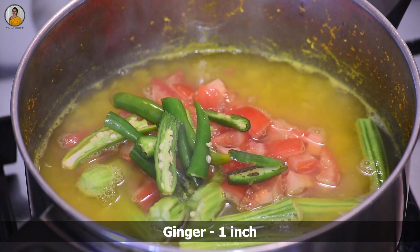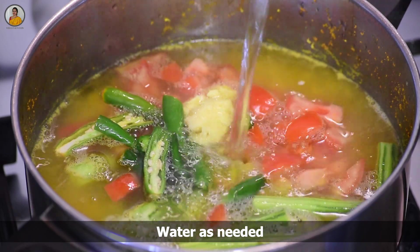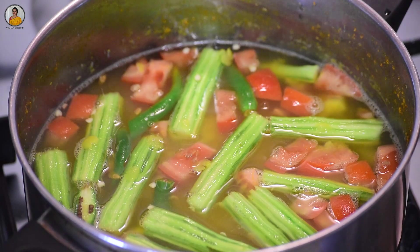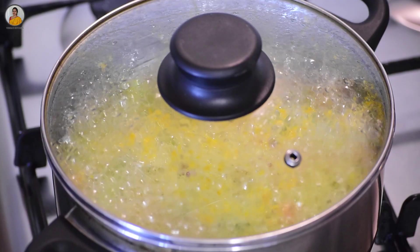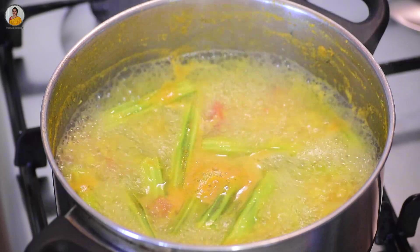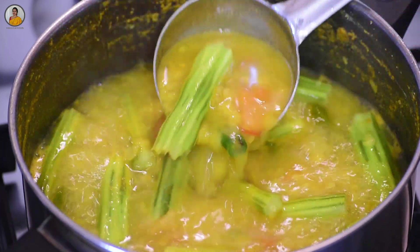Add one inch of ginger, crushed. Also add some more water if needed and mix everything nicely. Cover this and cook for about five to six minutes. You can see our toor dal is cooked well and also the drumstick.